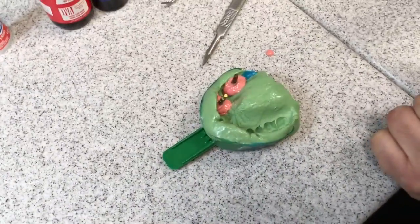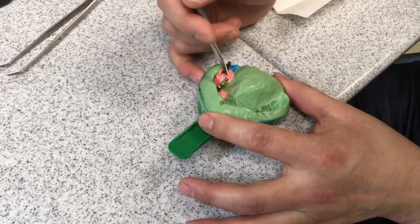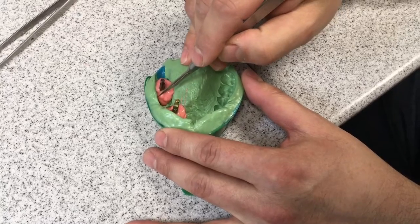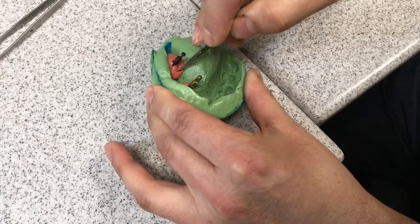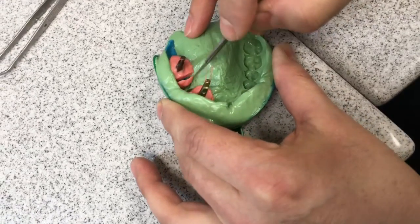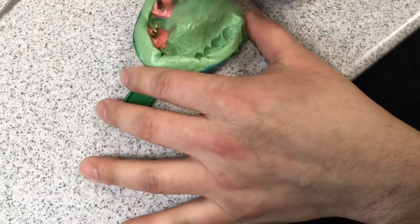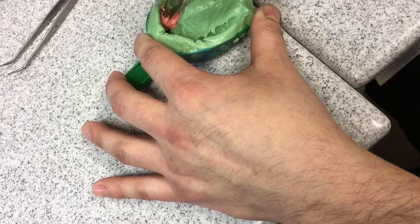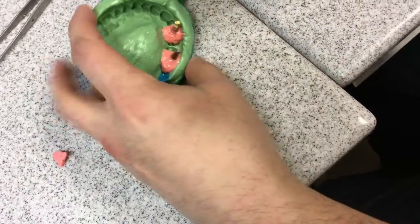Now we're gonna let that set and remove it. I'm gonna trim approximately right between the implant and the tooth — I'm eyeballing this — and I'm pushing all the way down and basically stabbing the impression to get a nice clean cut. Perfect. We'll do the same thing on this one — guessing and cutting, pretty close.